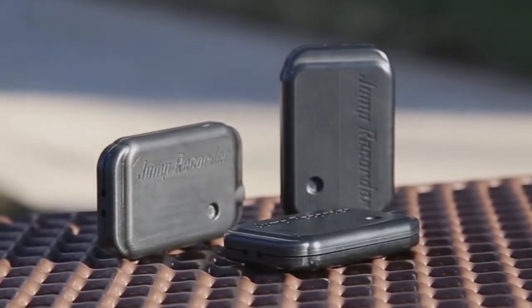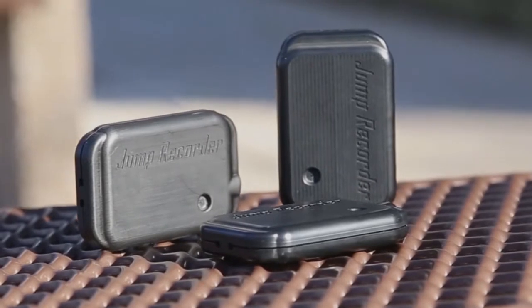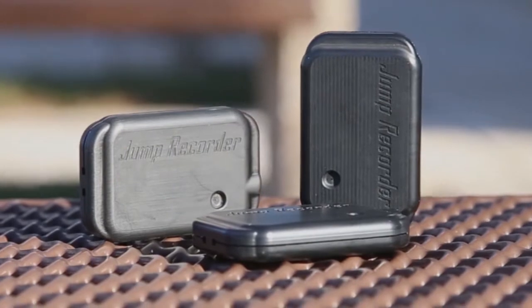Intelligent Automation Inc., in partnership with Complete Parachute Solutions, introduces Jump Recorder, a patented, high-performance data recorder designed for military and sport parachute applications.